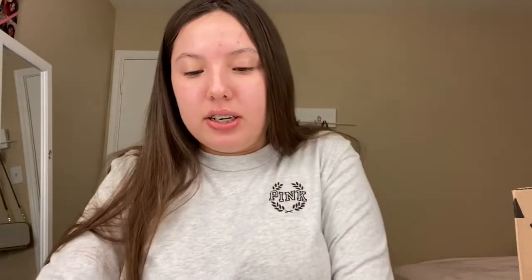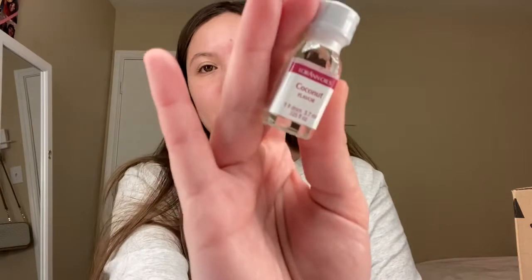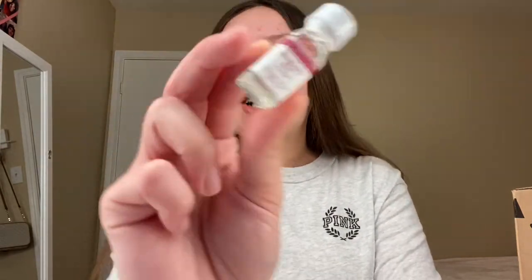Another thing that I did get was the flavors, because we have to add some flavoring into these lip glosses. It came with five different ones and they're pretty small, but I'm pretty sure you don't need to use that many drops. The flavors are: cotton candy, coconut — I love coconut, so that would be my favorite — strawberry, kiwi, tropical punch, and pineapple. I heard a lot of good reviews on these and I think they were pretty cheap. I'm excited to use those.